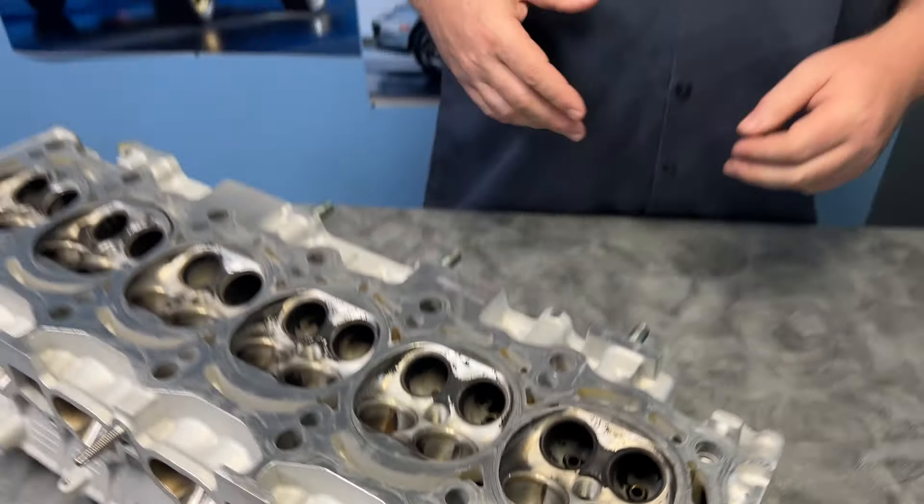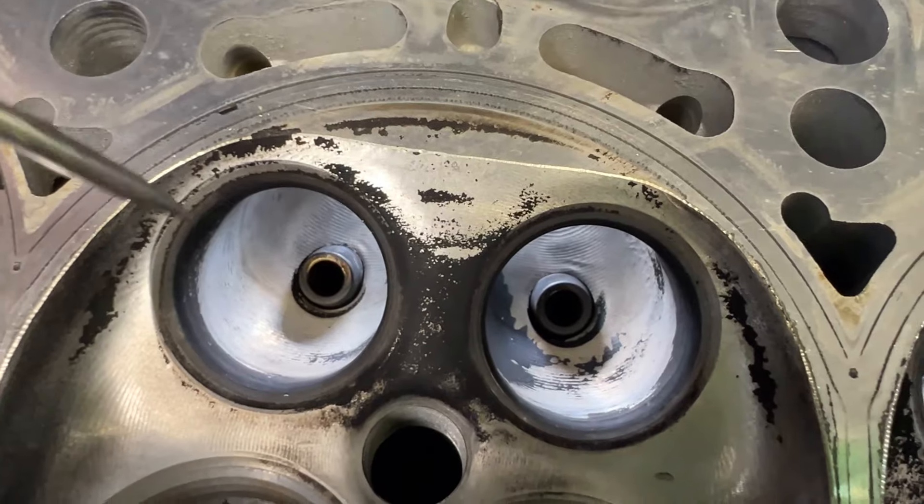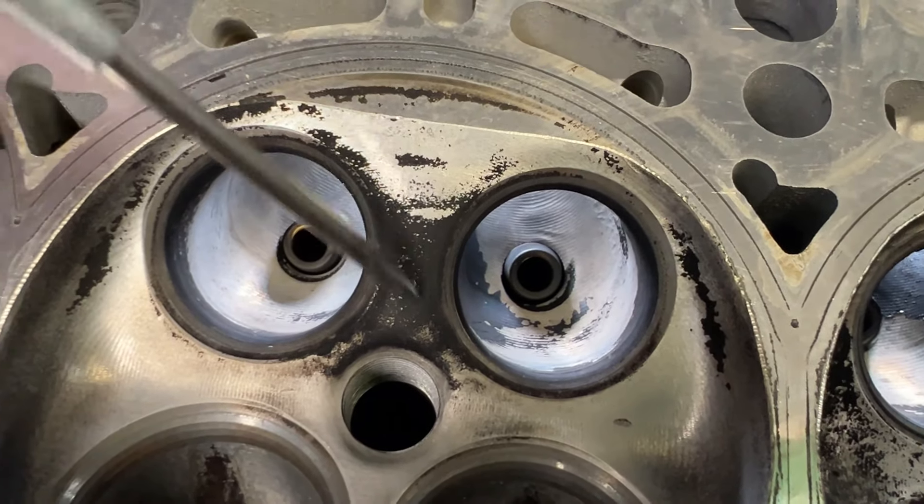This head started off as a Head Games CNC head with bronze guides. We did a 5266 GSC dual spring kit and it had a Ferrea stock size valve in it. We did the 2ZZ shimless buckets and it left here with an S2 cam. We're going to start at the exhaust first.